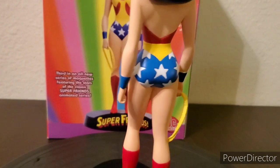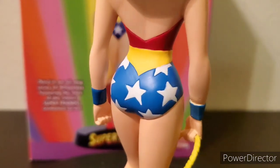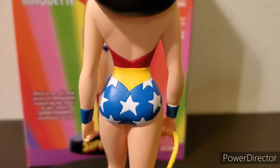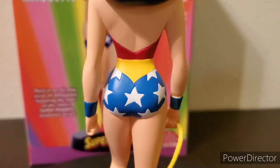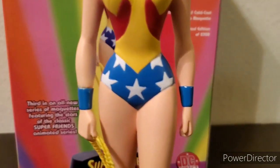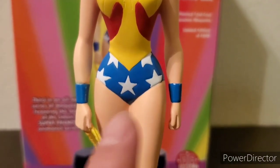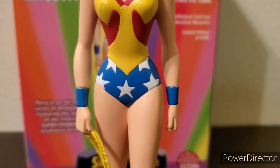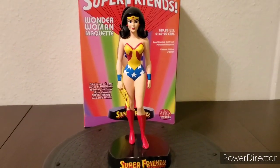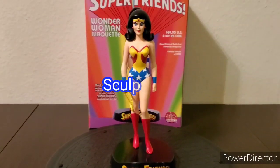Everything else looks great — the legs, even the shape of the butt, not too big, not too small. They did sculpt the stars where they should be, but when you align the tip of the star to the tip of her belt, you can see it's slightly off — the middle star is slightly to her right rather than straight in the middle. That's something you can only tell when really looking up close. That's why I give the sculpting score a still pretty high 8 out of 10.